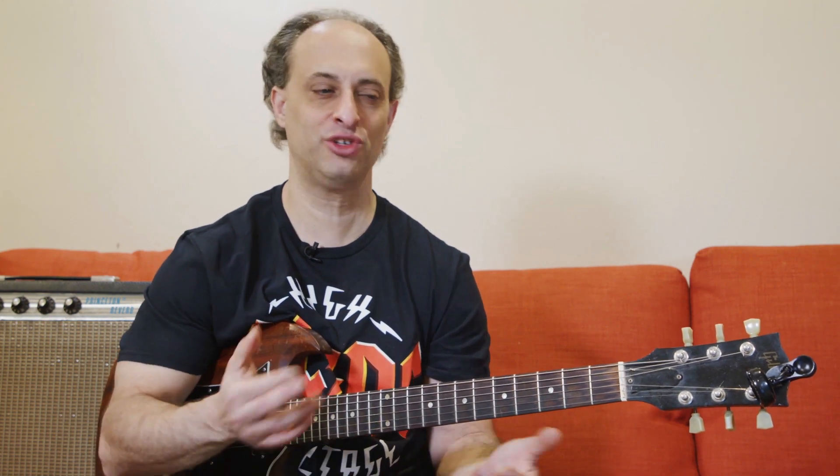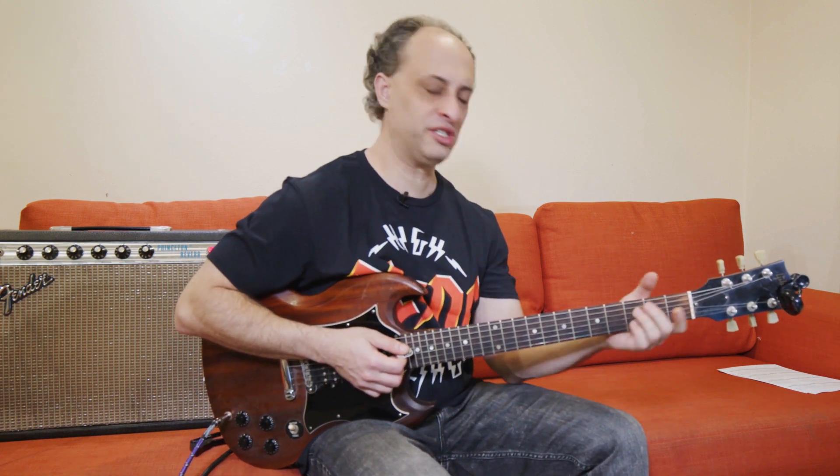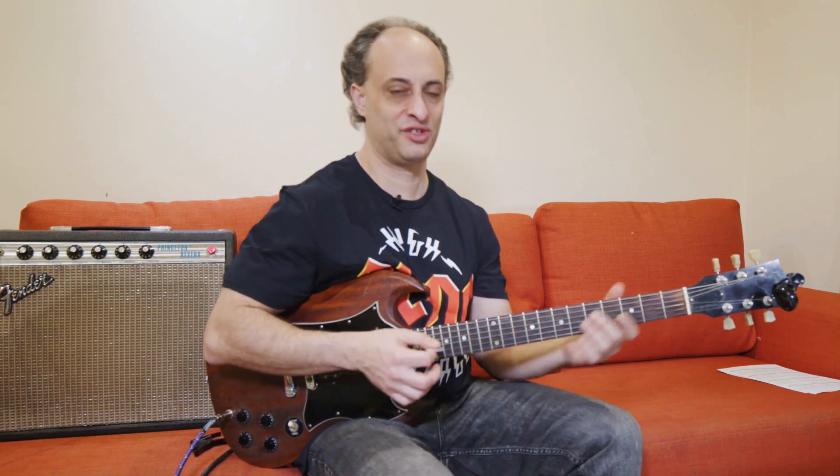Next we have Heart of Gold by Neil Young. This is kind of a hybrid between distinctive versus generic, because the intro is distinctive. Then the rest of the song is kind of a generic strum — it's just a one, two, three, four with these little chickas for embellishment.